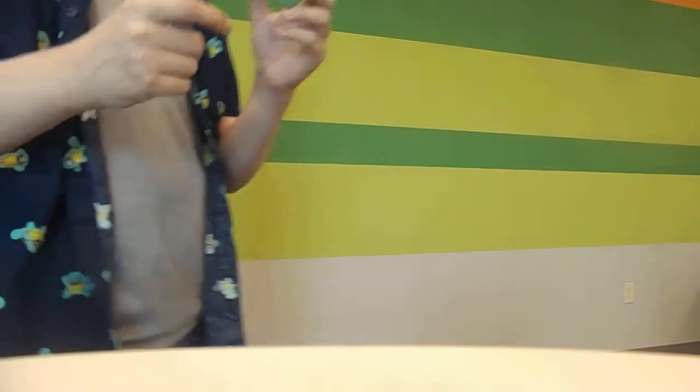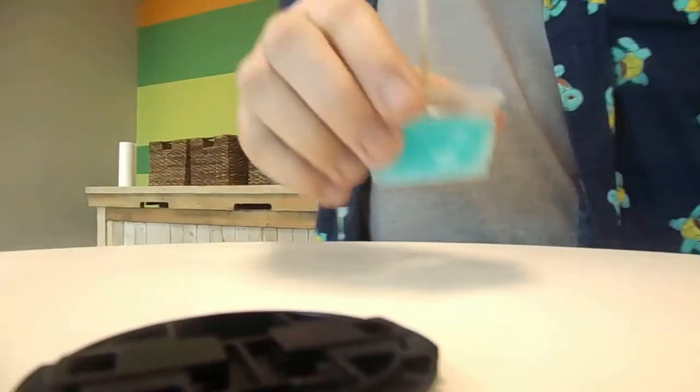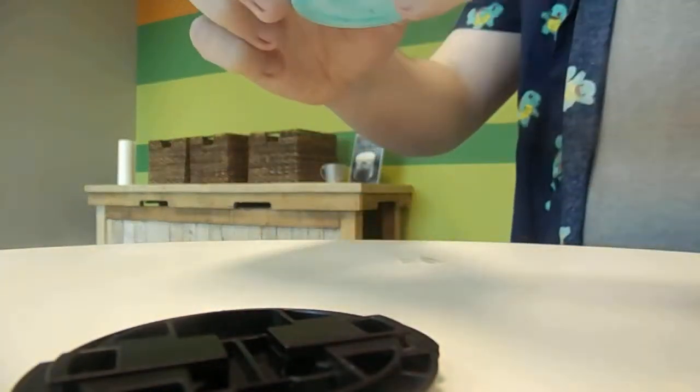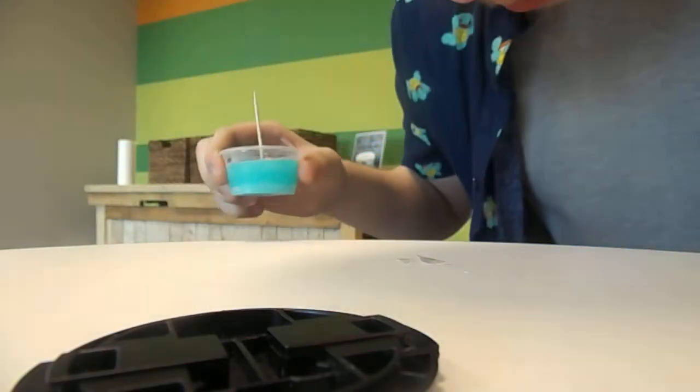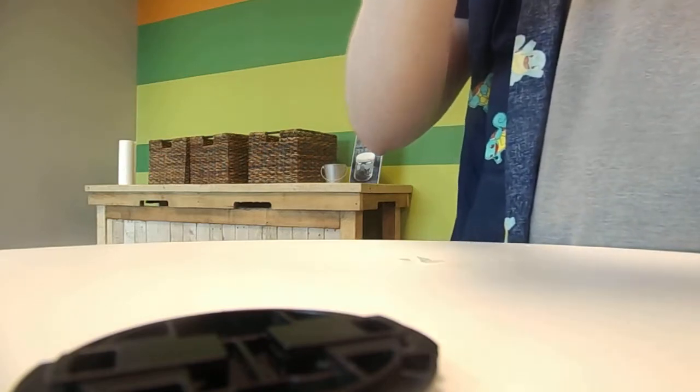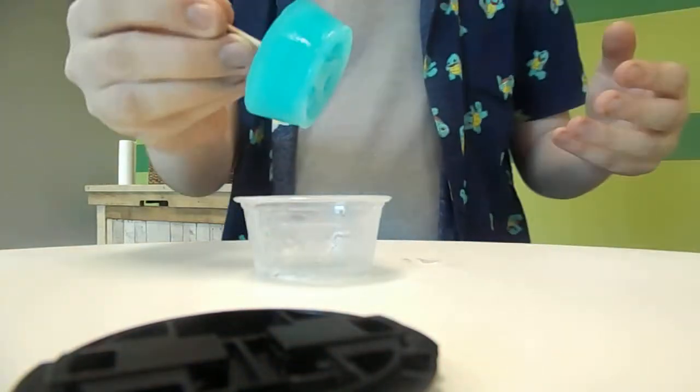I hope these are easy to take out. I did not think this through — I don't know how to get it out of the cup. There we go! Perfect. I just squeezed the cup a little bit and it popped right out.